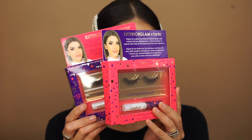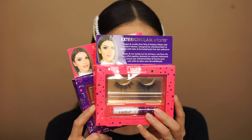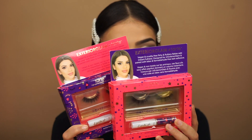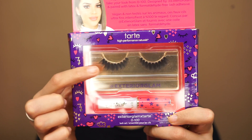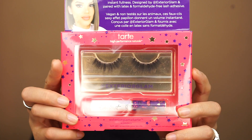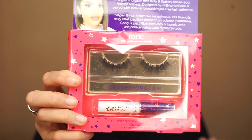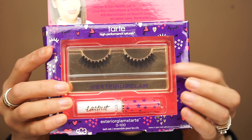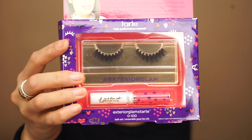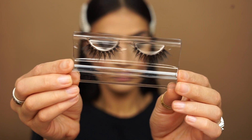So these are the two lashes that I like and want to go with today. This is the Exterior Glam and Tarte collaboration. The first style is called 0-100 — it's got more of a spiky look and it's more flared out on the outside. The second pair is called Kosova and they're more wispy and a little bit more natural than the first pair. I'm going to go with the first pair, 0-100, because I have a cat eye and I feel like this is going to complement the cat eye really well. These are vegan, cruelty-free, ultra wispy and dramatic falsies to take your look from 0-100.